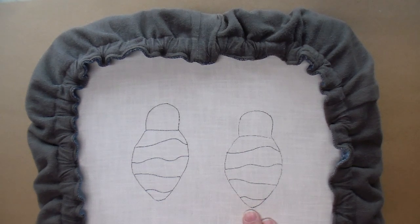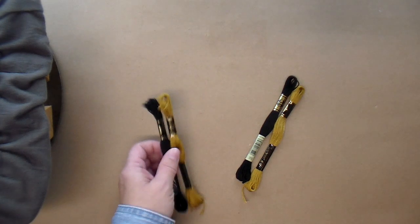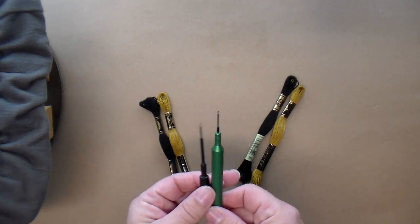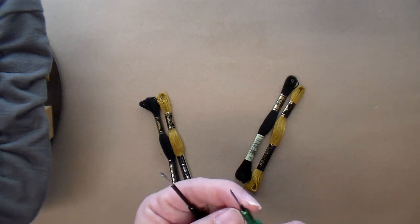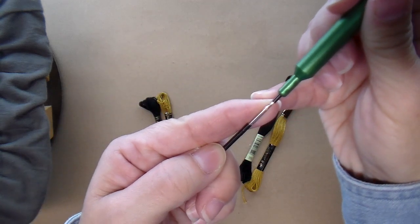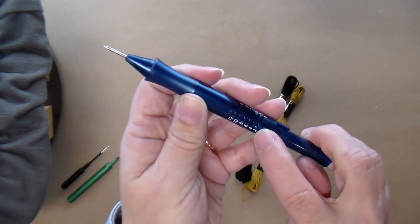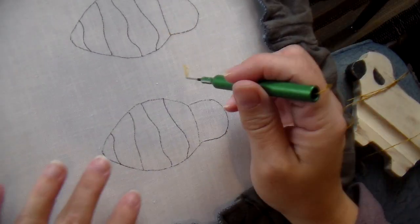I have two bees drawn onto my weaver's cloth in my gripper strip frame, and I'm going to start with full skeins of embroidery floss. I'll be using my CTR six-strand and three-strand punch needles, which have depth adjusters that I've set so they're both at the same punching depth. I'm going to start with my three strands and punch this first bee.